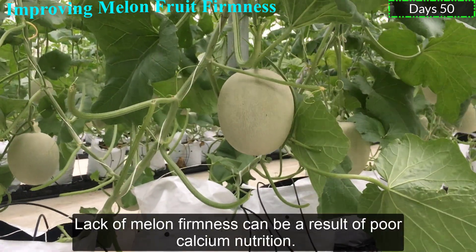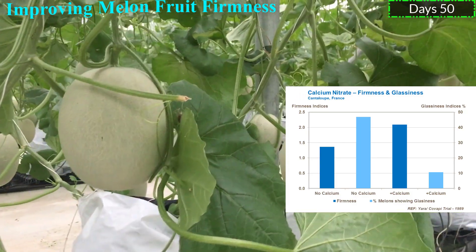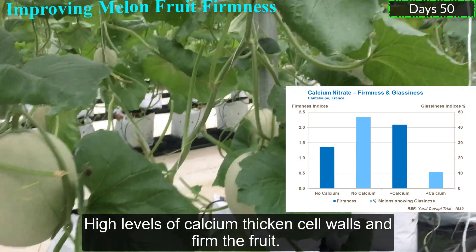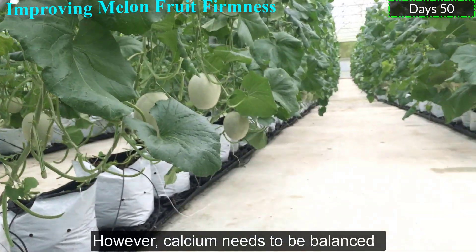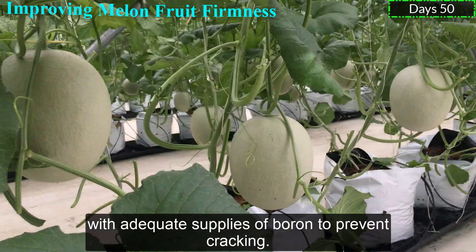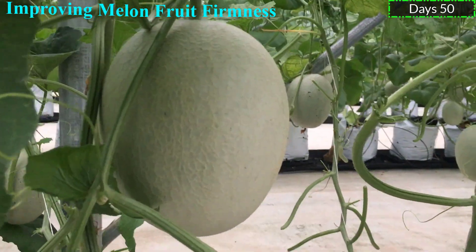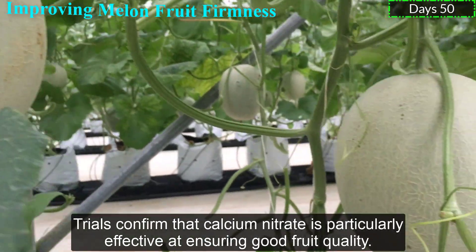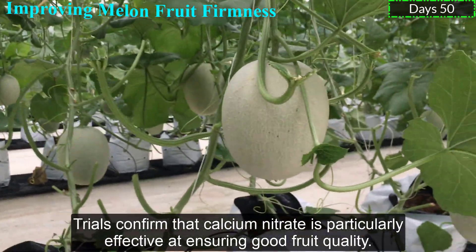Lack of melon firmness can be a result of poor calcium nutrition. High levels of calcium thicken the cell walls of the fruit. However, calcium needs to be balanced with adequate supplies of boron to prevent cracking. Studies confirm that calcium nitrate is particularly effective in ensuring good fruit quality.